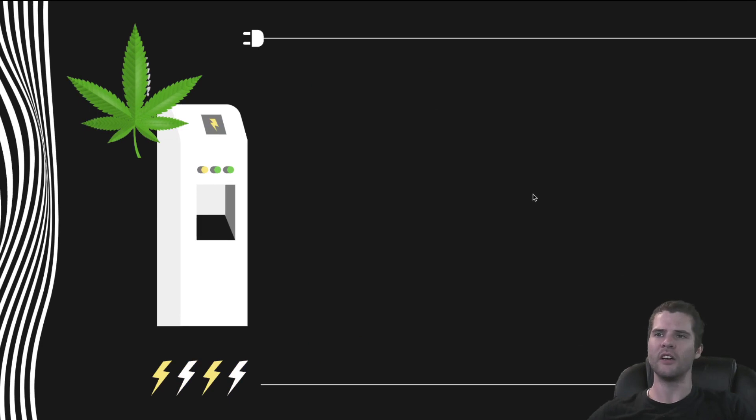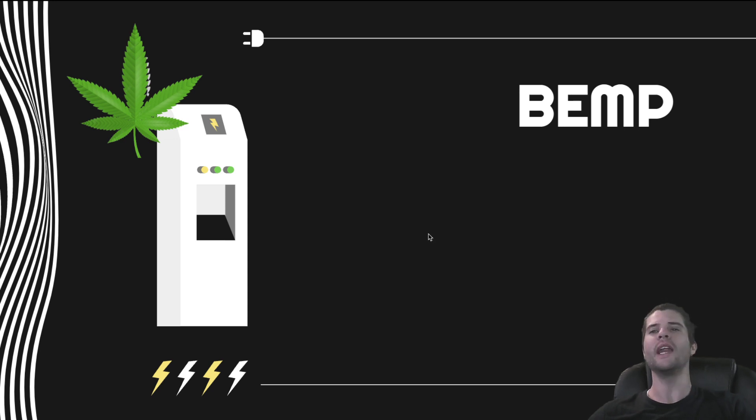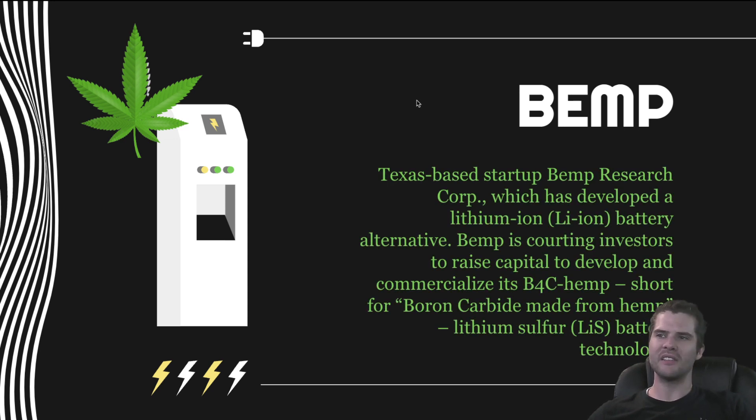Number one, I want to talk about BIMP. If you take 'battery' and 'hemp' and add them together, you get BIMP. BIMP is a Texas-based startup — BIMP Research Corporation — which has developed a lithium-ion battery alternative. BIMP is courting investors to raise capital to develop and commercialize its B4C hemp — short for boron carbide made from hemp — lithium-sulfur battery technology.